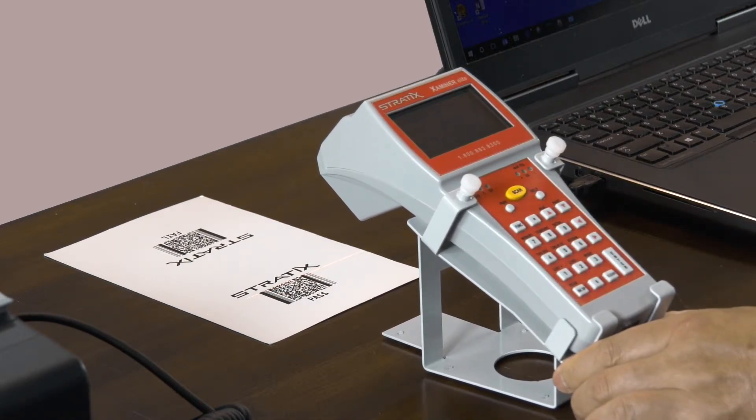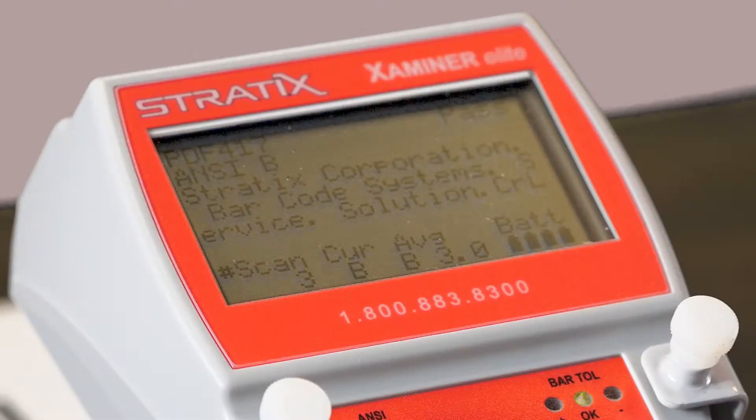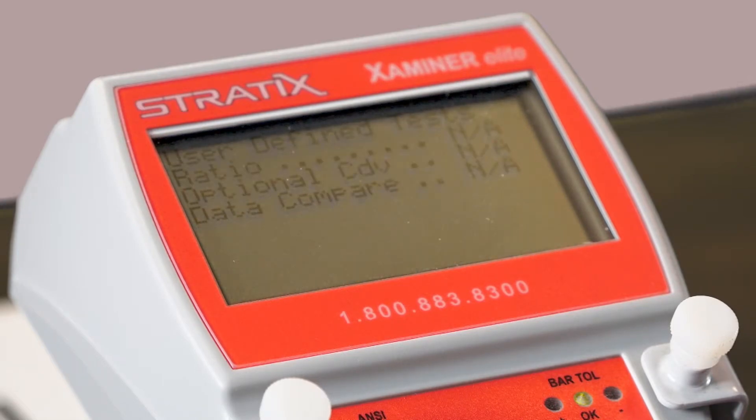Once the laser beam turns off, your verification testing has been completed. The information viewed on the screens will be the same as what we saw with the UPC barcode, starting with the summary screen, ANSI breakdown, bar tolerance, user defined test, and problem messages.